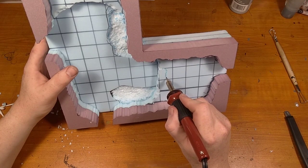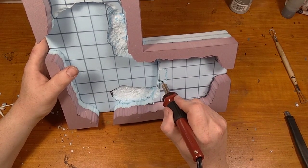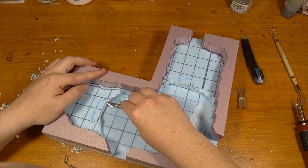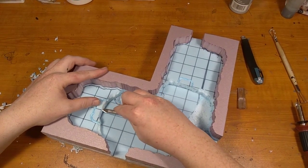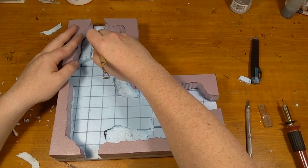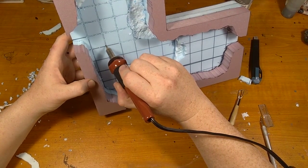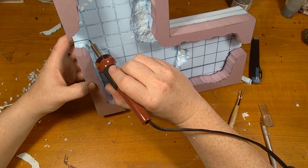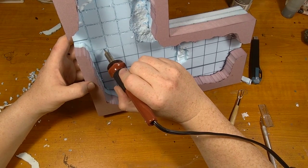Now I heat up my Walnut Hollow VersaTool — link in description — and start cutting out stairs that are the same style as the walls and ledges of this room. I also use a hobby knife to get a flat look that will match the rest of the floor, and I don't forget to chip the ledges here either so it matches the rest of the room. Now I use my VersaTool to engrave the tiled look I'm going for, doing somewhat wavy lines to represent a more uneven floor. Despite this not being very realistic I do enjoy the look it gives the area.